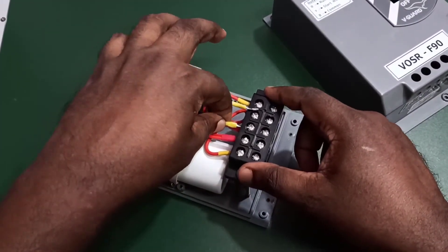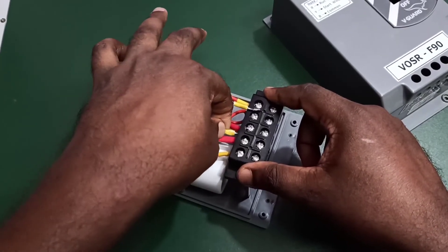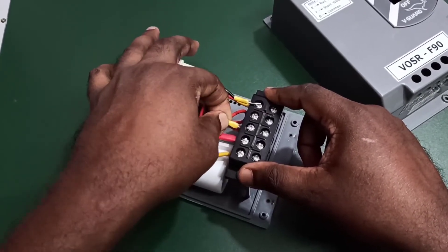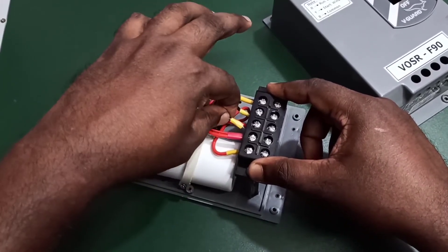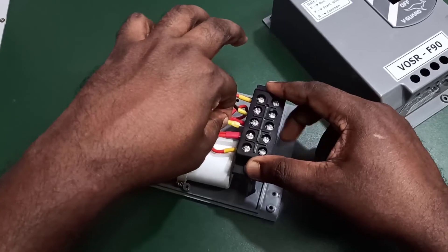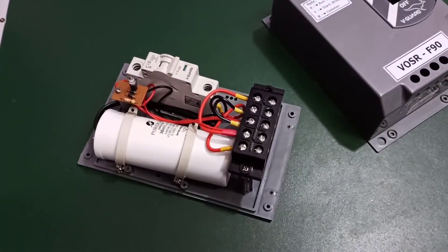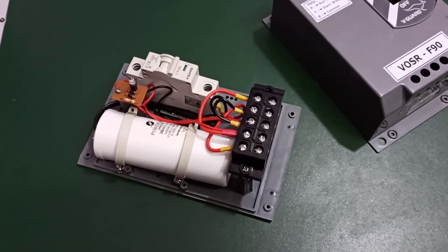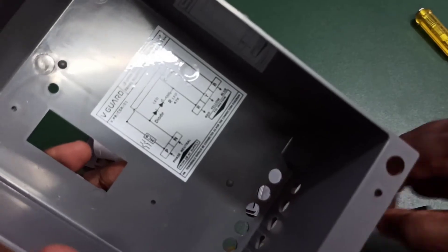That is the only thing we need to check. We can easily replace the damaged capacitor — just connect this capacitor to the red and yellow cables going to the motor. Let me explain the same thing with another circuit diagram.